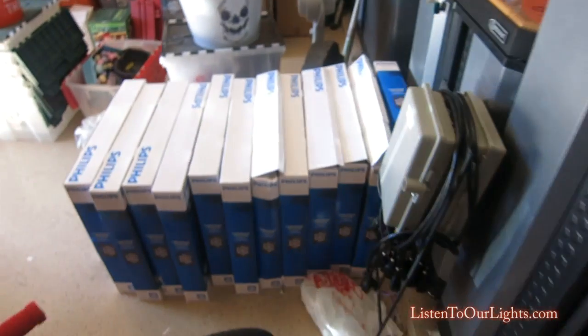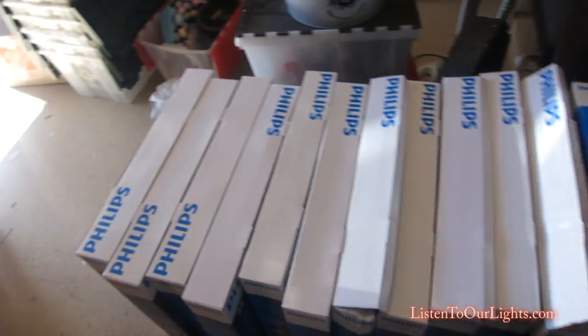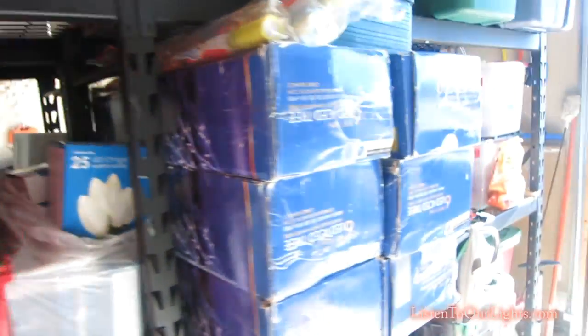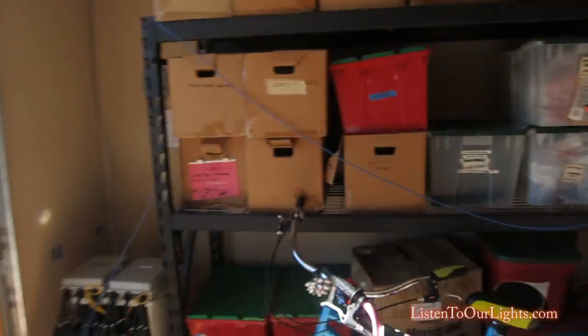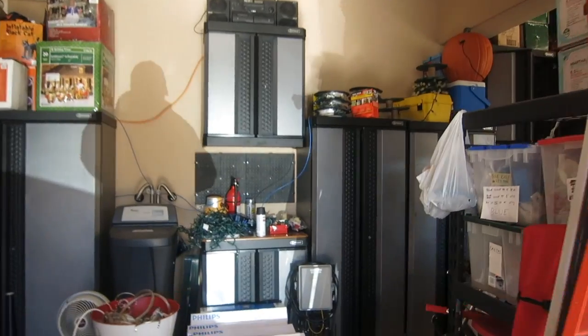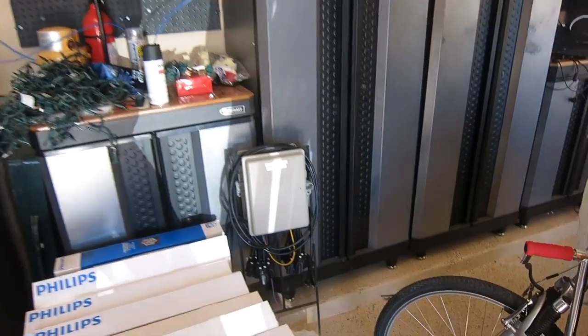Here are my Phillips snowflakes that I bought this year — got a couple, and a couple more up there. Christmas towns up here, lights, and these are for the six-foot trees in the yard. I think that's it — that's my display, hope you liked the video. Oh, there are some backup controllers too.